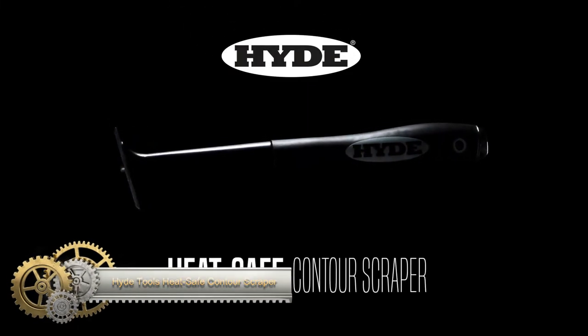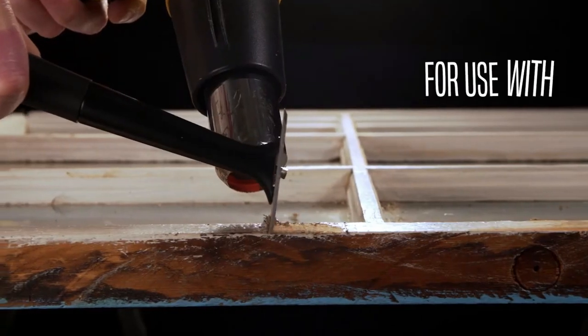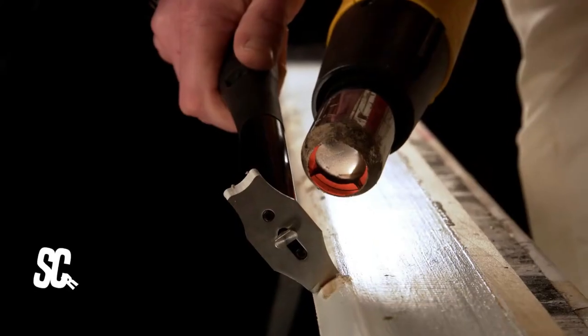Meet the Hide Tools Heat Safe Contour Scraper, the ultimate tool for all your scraping needs. Whether it's paint, caulk, grout, wallpaper, or dried mud, this scraper tackles it all. Its 10-inch heat safe metal shaft pairs seamlessly with heat guns, ensuring no melting.